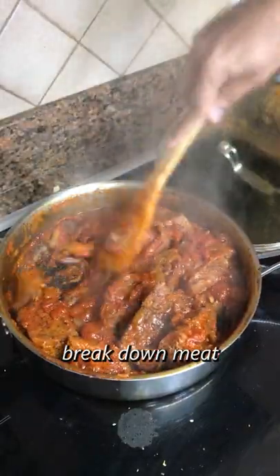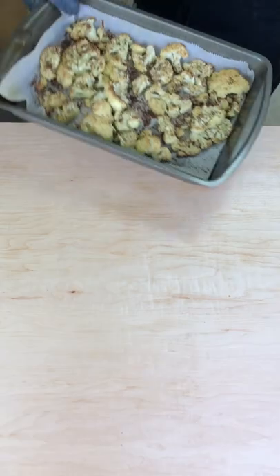I knew it was ready because the meat was tender enough to break with only a spoon. And that's about it — served over the cauliflower.